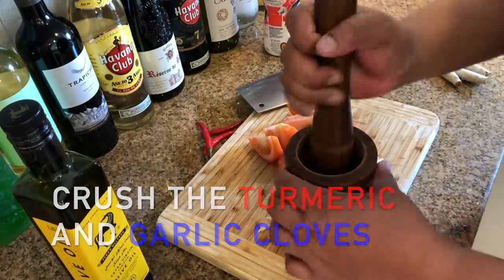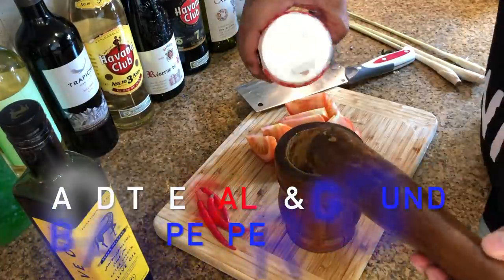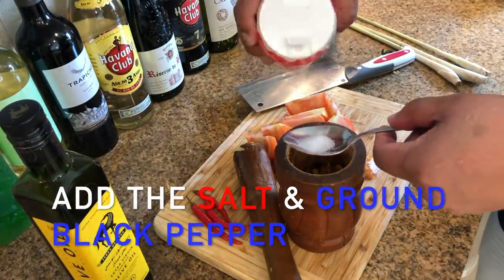Now get the mortar and pestle and crush the turmeric and garlic cloves together. Add the salt and ground pepper.